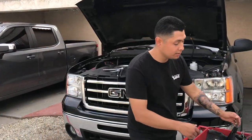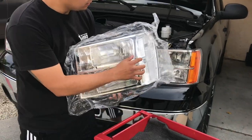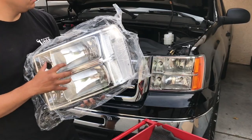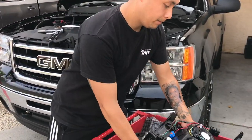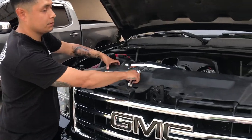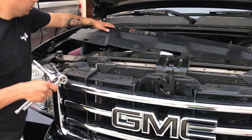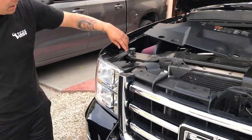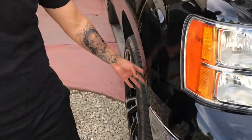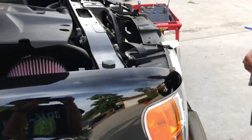These are the headlights I was talking about. The clear amber — as you can tell, they've got that yellow, orange, ugly amber. Not my style. We'll be putting the new assembly in. I already started and popped up all the clips, so just taking this top off. You're going to need a 10mm socket and a 7mm socket — there are two bolts on the side, two on the top, and one on the inside. Let's get to it.